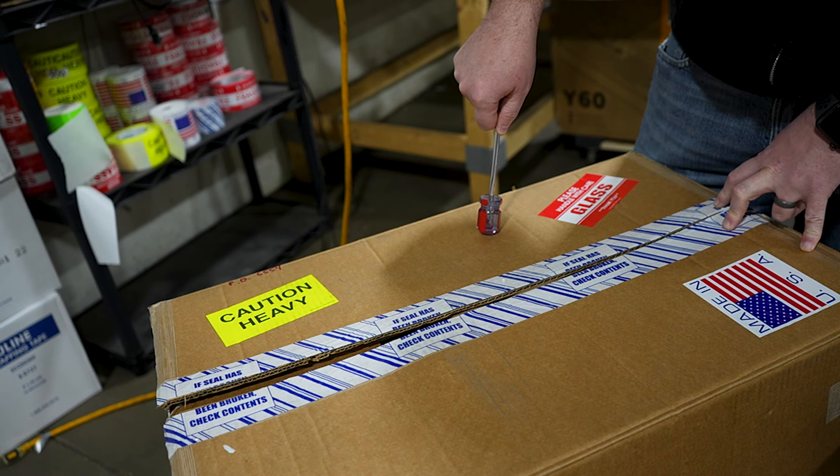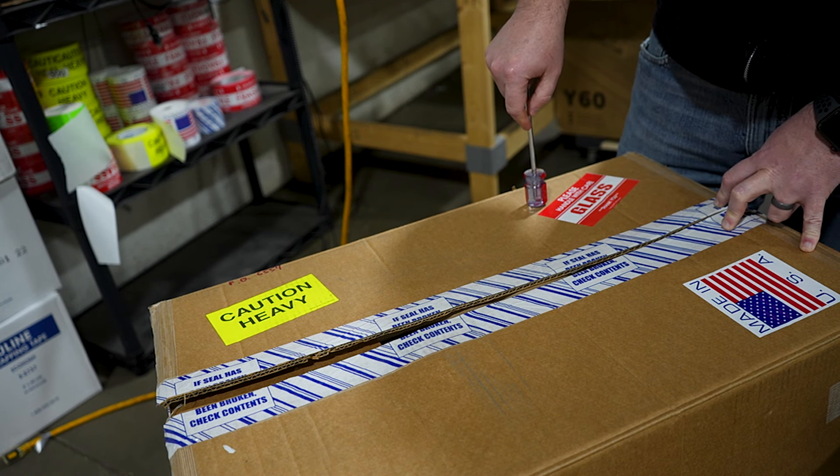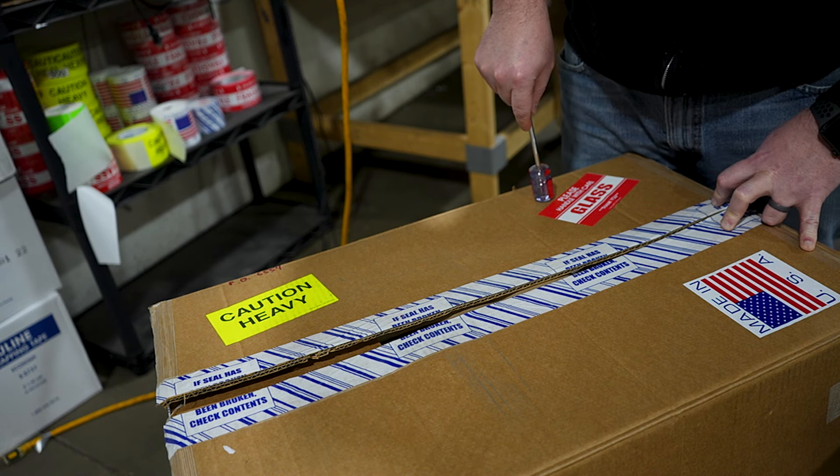We do also occasionally drop an AirTag in our shipments as a theft deterrent, so we do randomly put tracking devices in some of our shipments. If you get a tracking device in your shipment, it will come with an already prepaid return envelope for you to send that AirTag back to us.